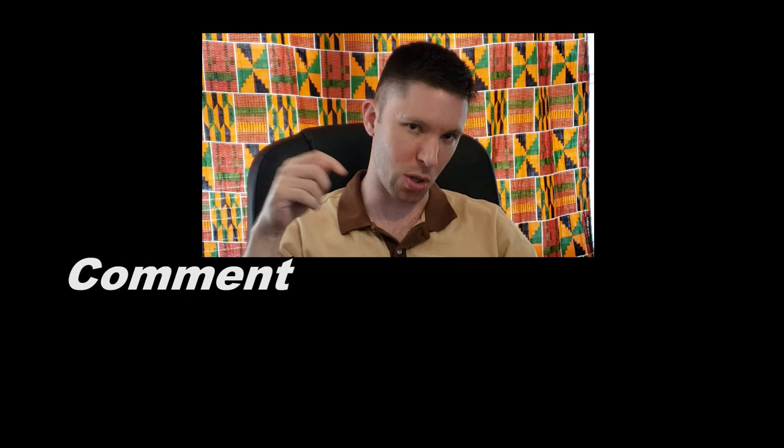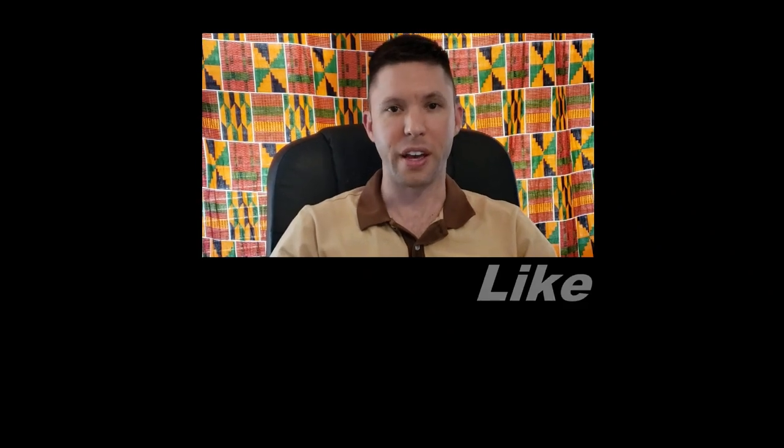Thanks for watching StyleZone! To never miss a video, hit the subscribe button. You can watch other videos on either side or below. Follow StyleZone TV on Instagram and StyleZone on Facebook. Leave a comment, like, share, subscribe — and we'll see you at the next one!